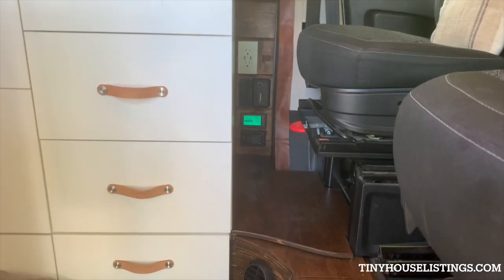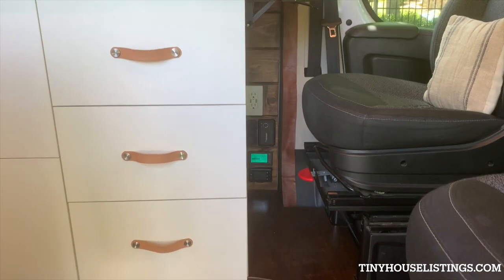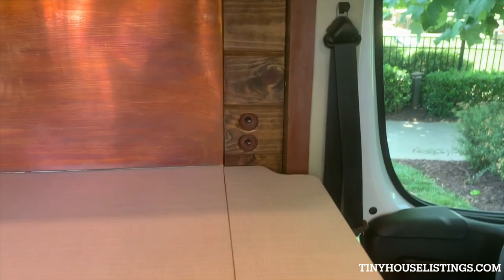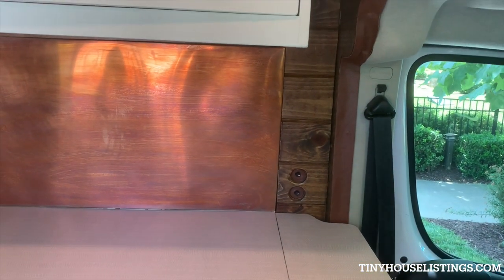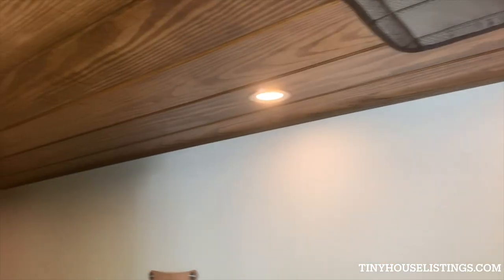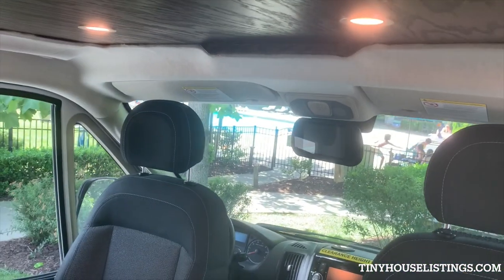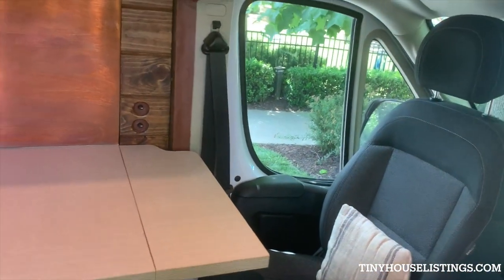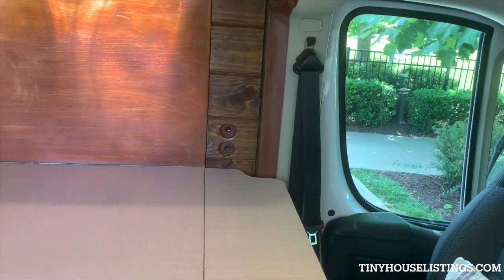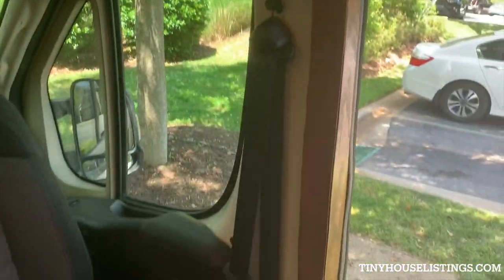I hit the control panel down low because when I'm sleeping in the back, I don't want those lights blaring. We have the knobs for the LED lights — the top one is for the home zone all the way back, and the front one is for the front zone. So if you're just wanting to do some reading up front with the lights off out back, or vice versa, you can maximize on that. You'll notice I hit all the seams with these custom leather strips.